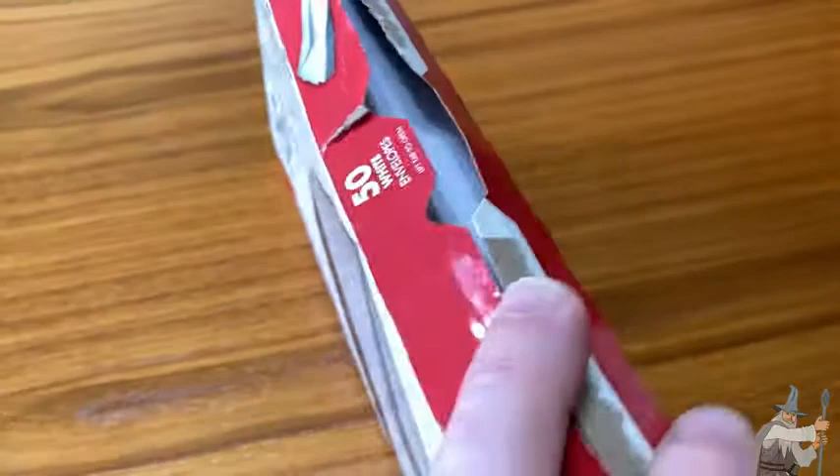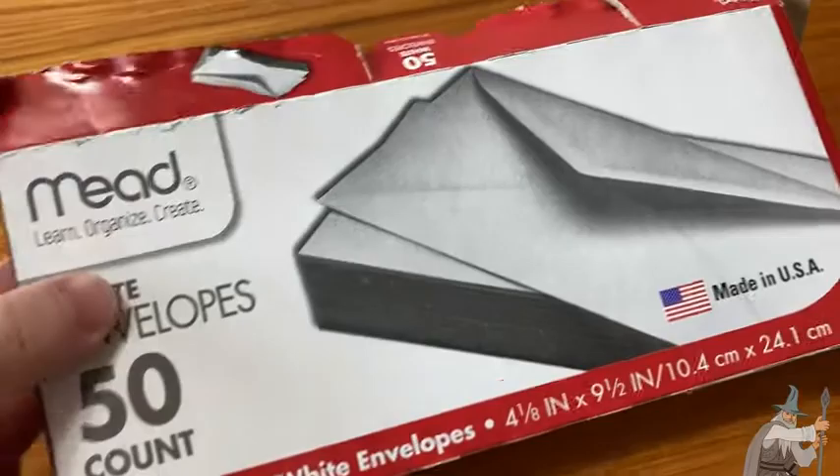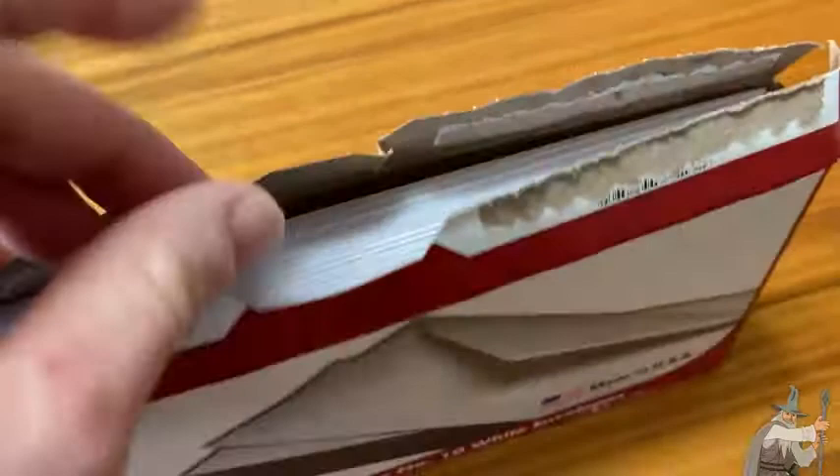Let's take a look at these. I just used these to mail a letter. Every once in a while you have a situation where you have to mail a letter, even with email. Sometimes old school is the way to go.